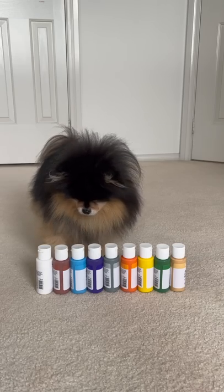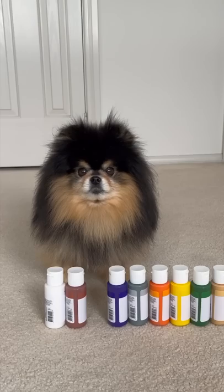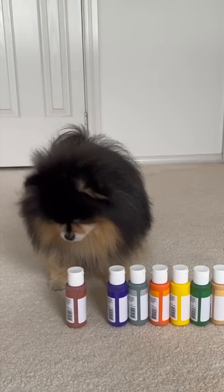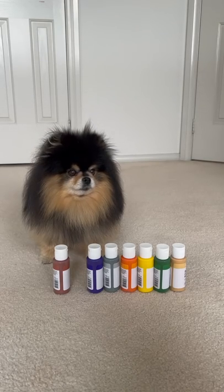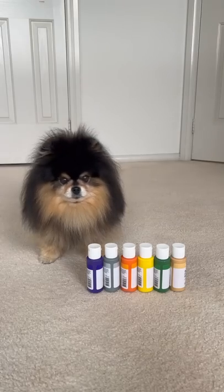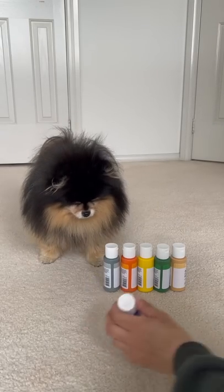Ready? Blue. Okay, good girl. What other colour do you want? Which other one? White? Okay. What else? Which other one? Okay, that one. Alright. Pick a few more. Purple, you're picking them all in a row.